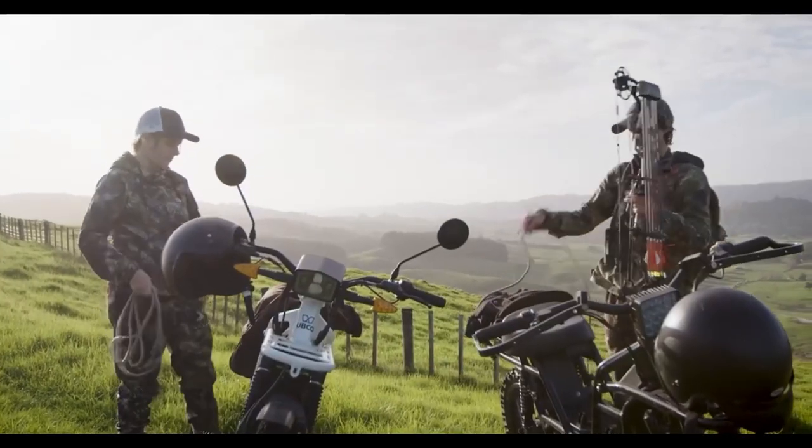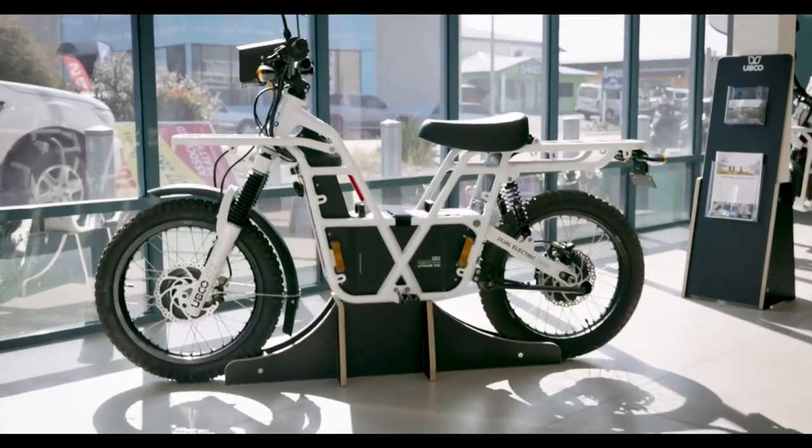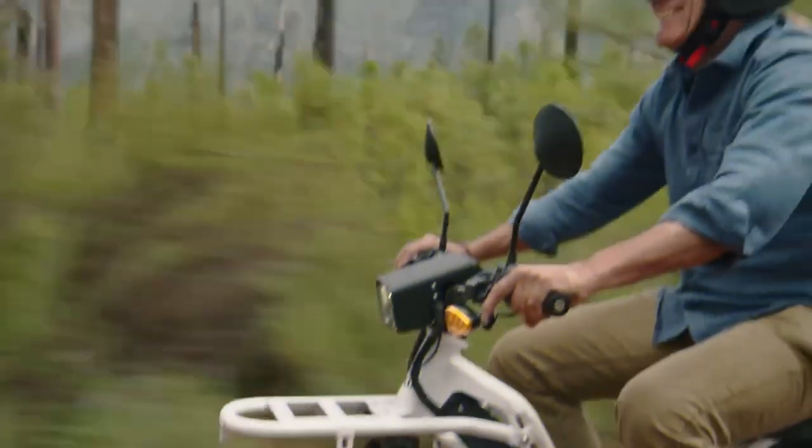Both of the included color-matched bags on the 2x2 special edition are weatherproof and detachable. The center tote, which sits directly over where the battery is mounted, just in front of the seat, is a 12-liter case.